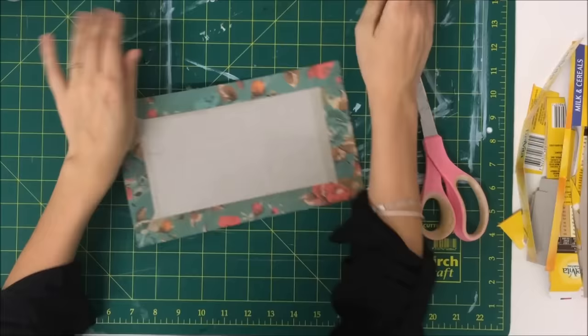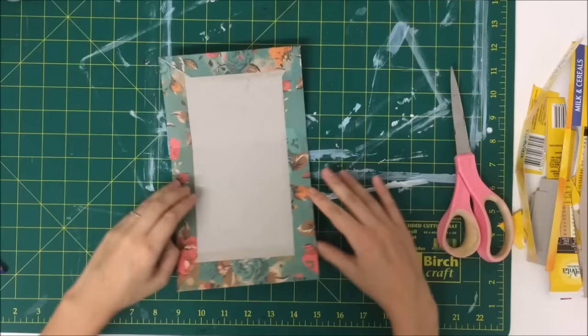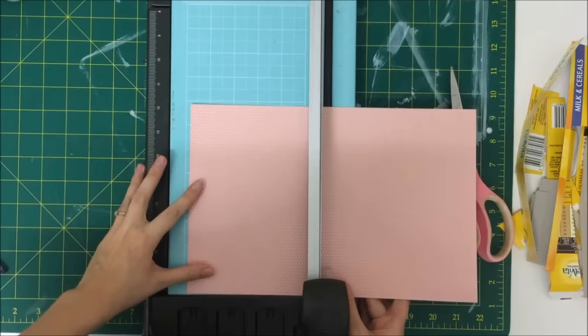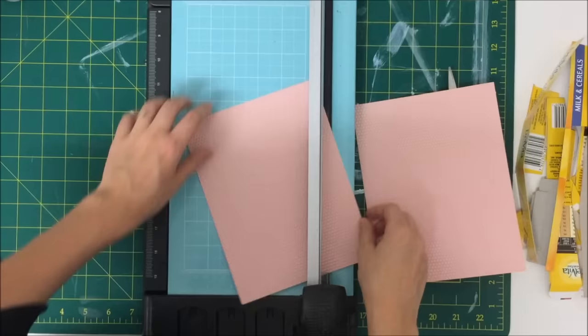Now I'm going to fold really slowly and gently those creases, and refold them with the paper so that they don't tear. It's really common for the paper to tear around the spine, so you have to be really careful when you work with it. Now I'm just picking a paper for the inside. I chose this pretty pink paper and that's going to be the inside lining of this book, and I'm just working out my measurements.